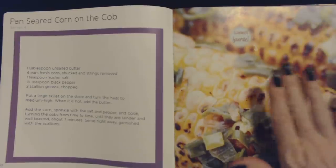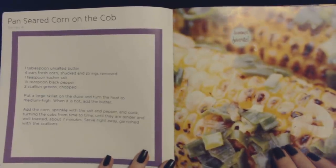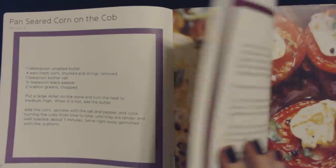My mom used to do something similar when I was a kid. She roasted it in the oven. I might like to try that.